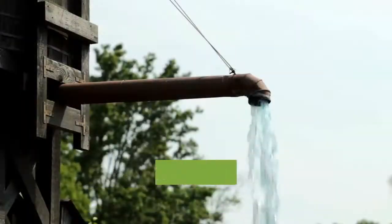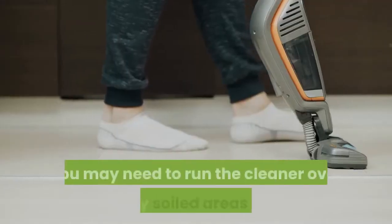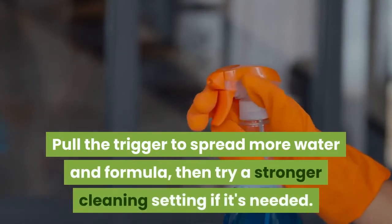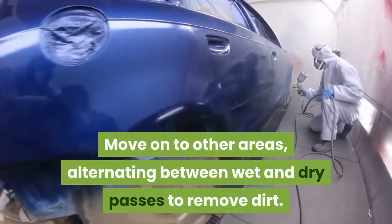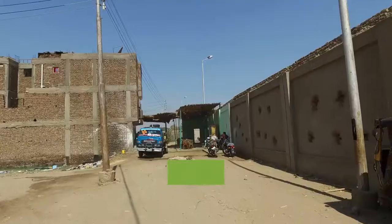Continue cleaning until the water tank is full. You may need to run the cleaner over heavily soiled areas again — pull the trigger to spread more water and formula, then try a stronger cleaning setting if needed. Move on to other areas, alternating between wet and dry passes to remove dirt.